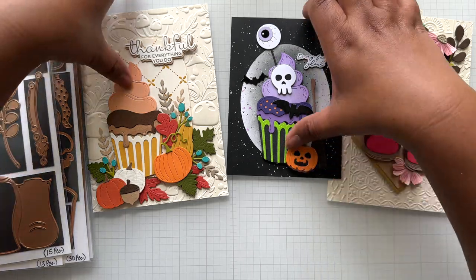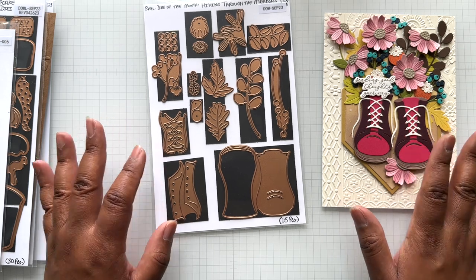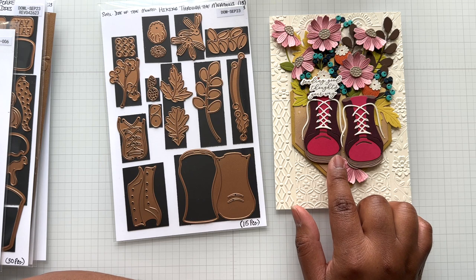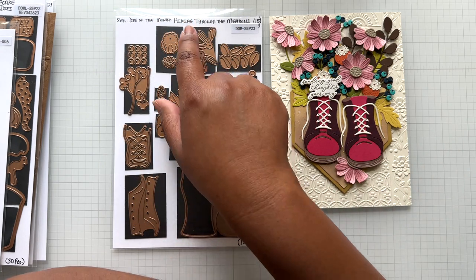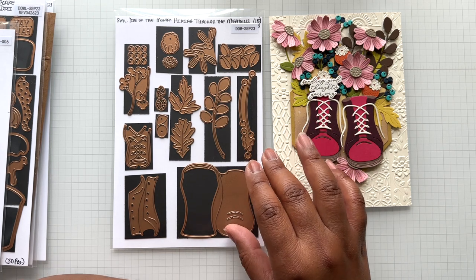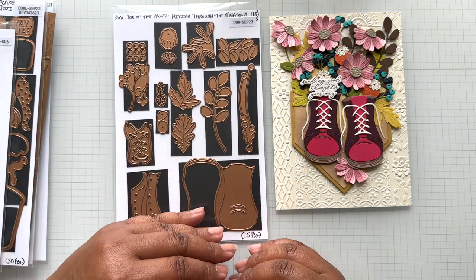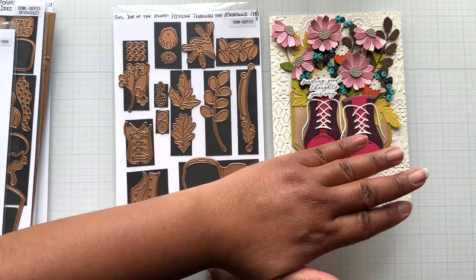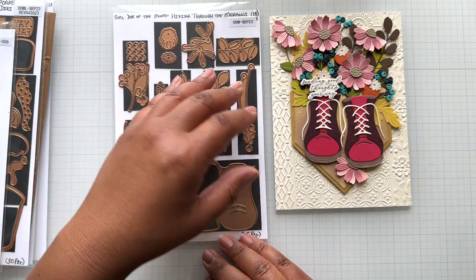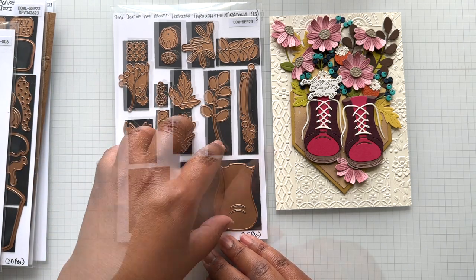Let me go with the small die of the month first. This is called Hiking Through the Meadows — isn't it gorgeous? It has 15 pieces: florals, foliage, and boots. You can split this set — just do the boots alone for your scene, or use the foliage and florals somewhere else too. It's a bang for your buck, two-for-one die set.